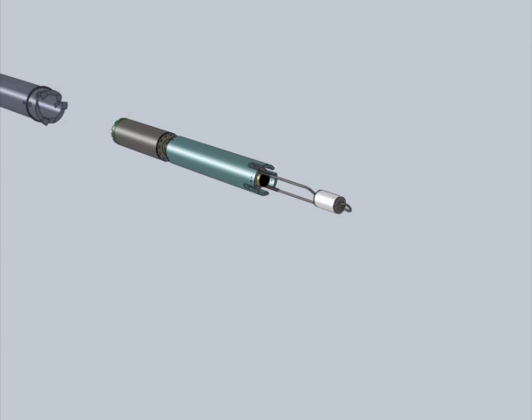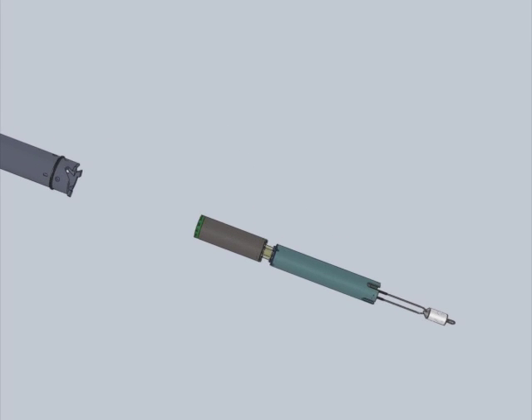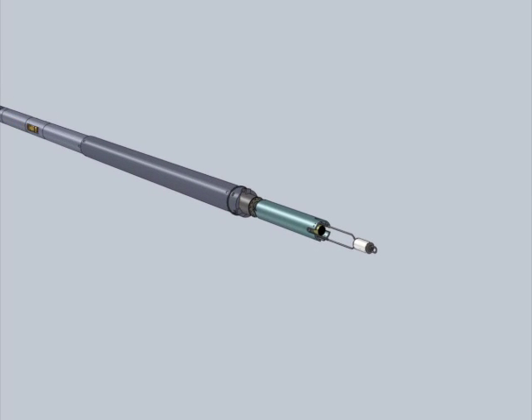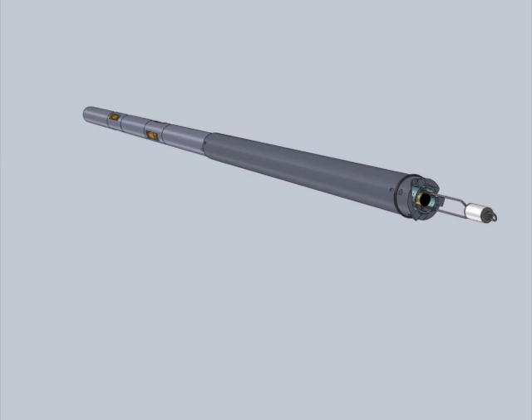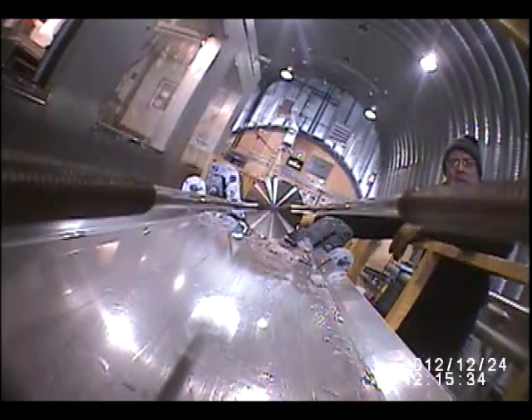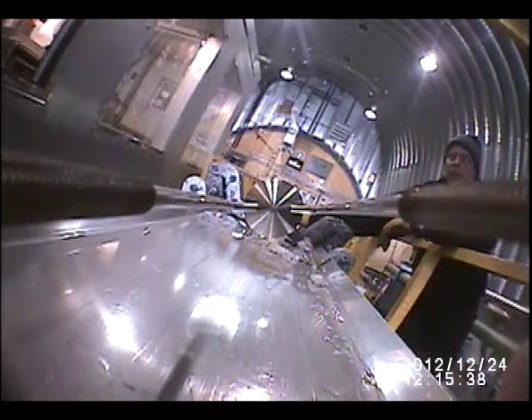After the deviation was completed, we reconfigured the lower sonde one more time to install a customized high-pressure camera to record the result as a borehole video. Here, the camera is being installed. Directly in front of the camera lens is the light assembly which illuminates the borehole when we descend.